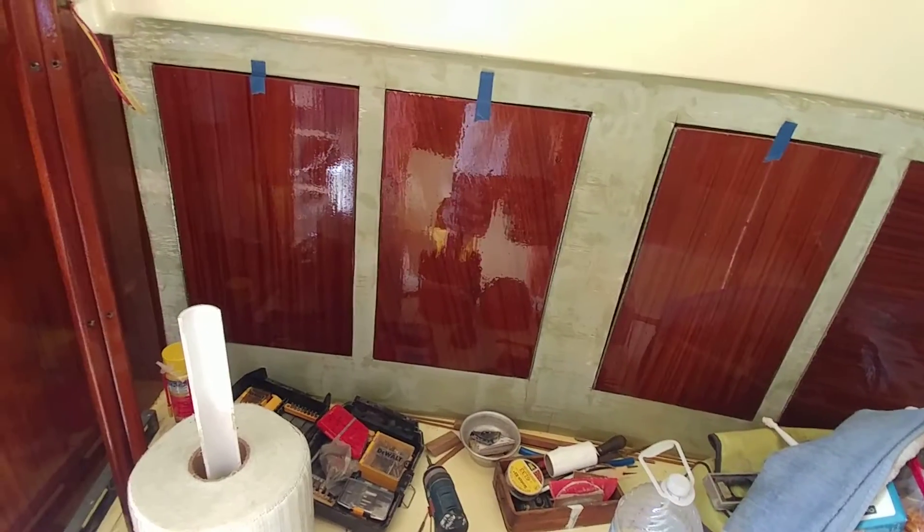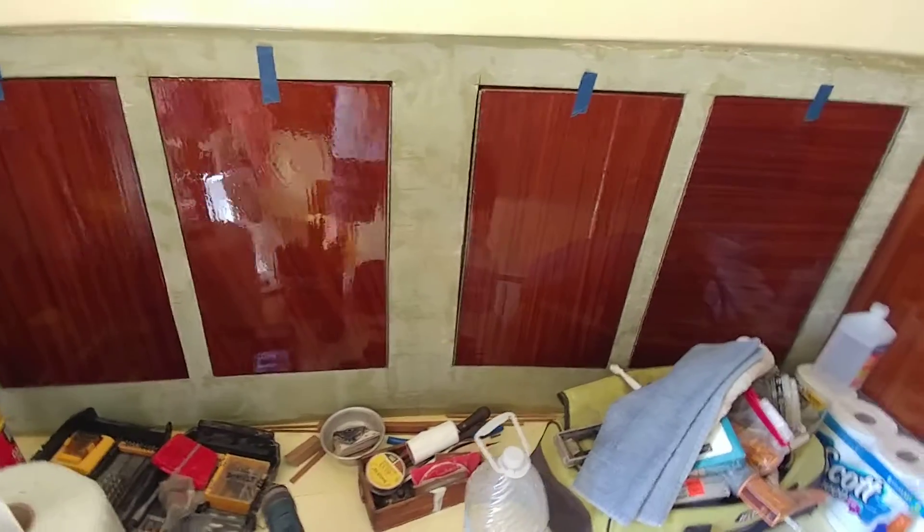And that's only the first coat of the epoxy coat, the build coat. It's going to get about eight coats of lacquer.